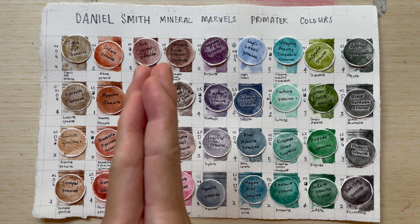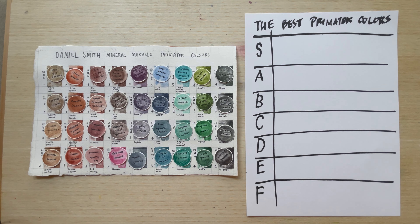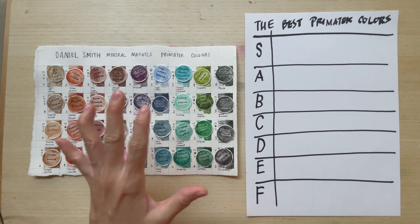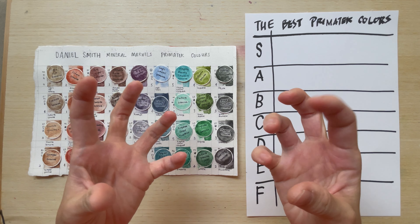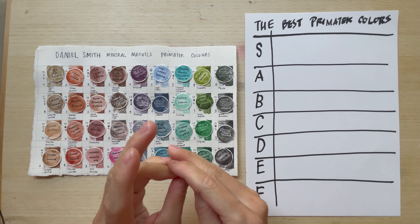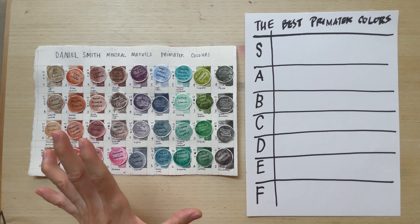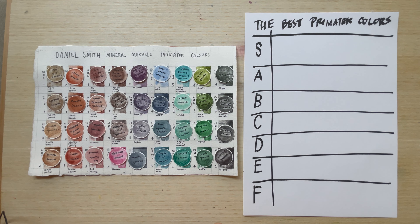I rank these based on what I like in watercolors — I love granulating colors, separating colors, colors with rich texture. I also look at price and whether I can find cheaper dupes. This is purely my list, and I'd love to hear yours in the comments — maybe we can have a discussion. Feel free to write down your favorite and least favorite colors from the Primatek range.